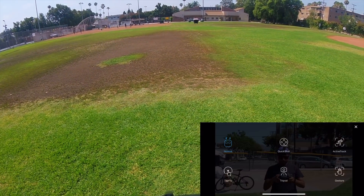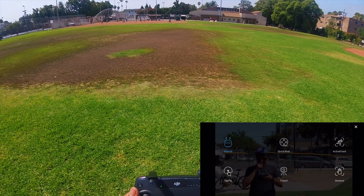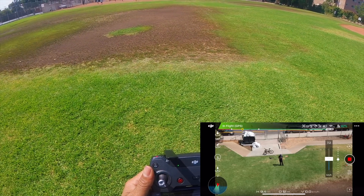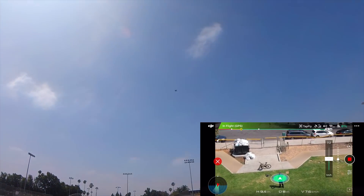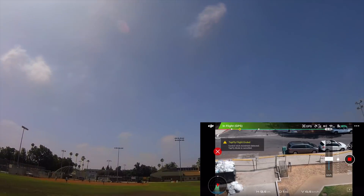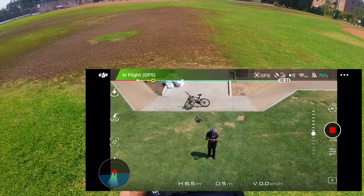Whenever you enter into the intelligent mode, you have to agree to the terms and conditions — that's how the screen looks in intelligent mode. You get a lot of options. The first option is Tap to Fly. Basically, wherever you want to fly, just press where you want to fly. As you can see, I've pressed that button and it flies to that exact location, and you can take over manual control whenever you want.